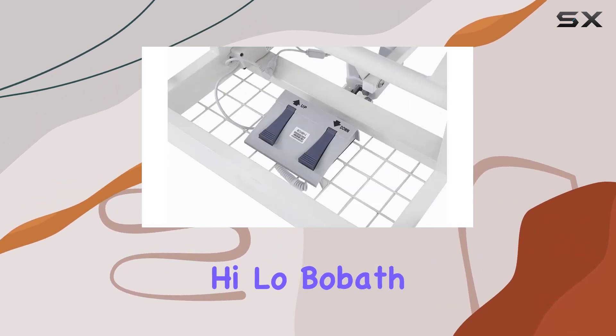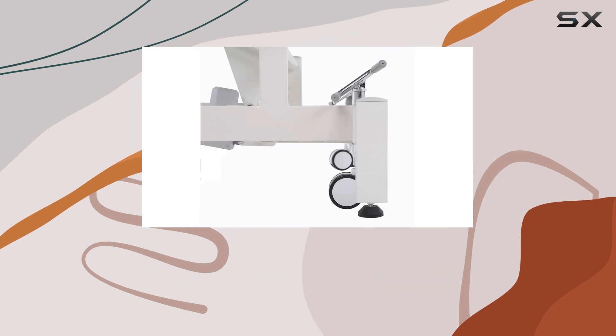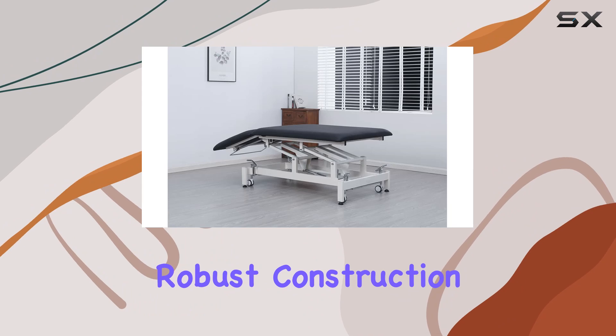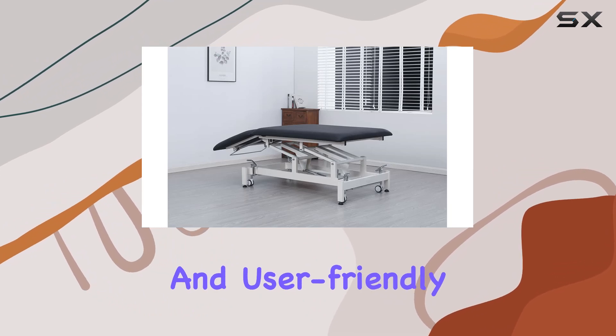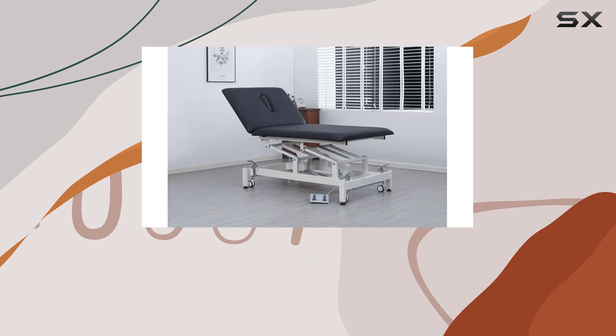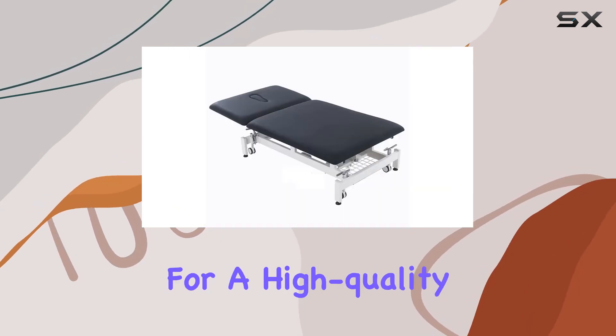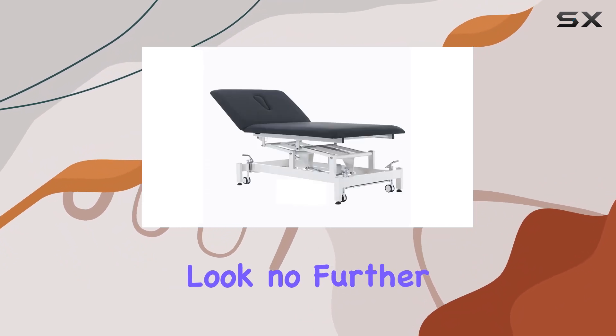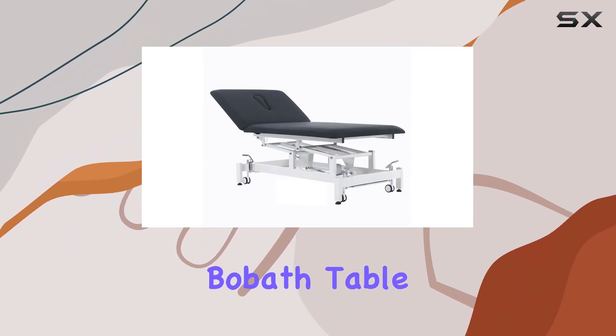Overall, the DeMixson Homelit Hi-Lo Bow Bath Table is a reliable and efficient solution for physical therapy treatments. Its robust construction, ergonomic design, and user-friendly features make it a valuable addition to any rehabilitation facility or clinic. If you're in the market for a high-quality treatment table that prioritizes both functionality and comfort, look no further than the DeMixson Homelit Hi-Lo Bow Bath Table.